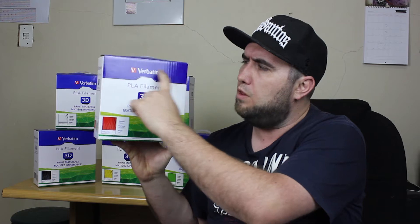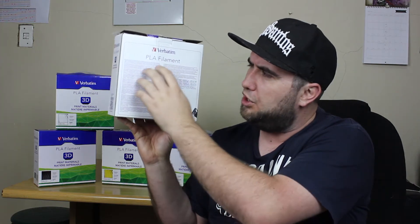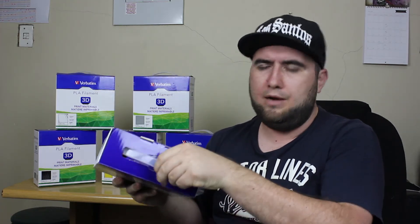Moving on to the packaging — this is what the new package looks like. Compared to the old plain brown boxes, the second generation packaging looks a lot better. It's well designed with the blue Verbatim branding. On the side it's got a picture of the color, the thickness, the printing temperature, and the weight. On the sides there's some information and barcodes, and at the back there's product information in different languages.